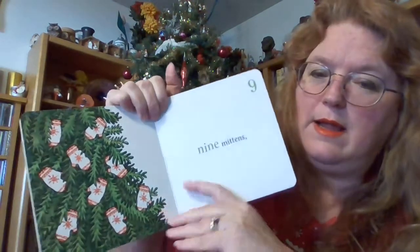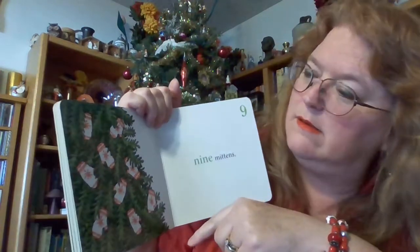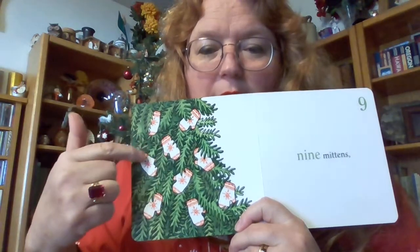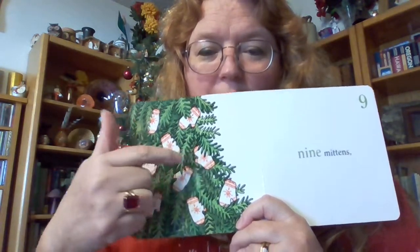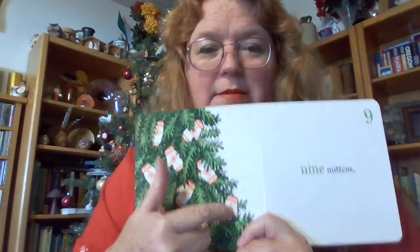Nine mittens. Nine. Let's see, go here: one, two, three, four, five, six, seven, eight, nine. My mittens!